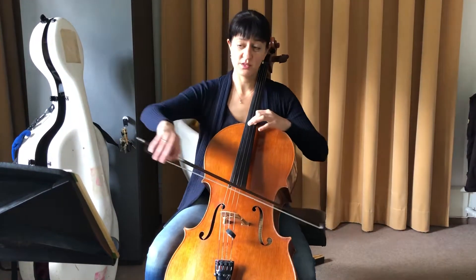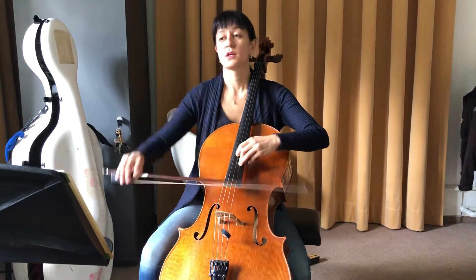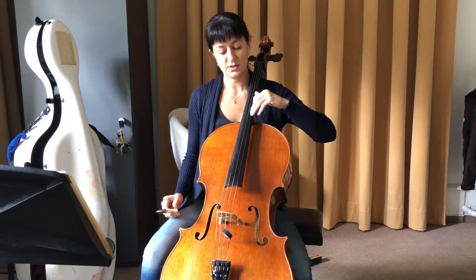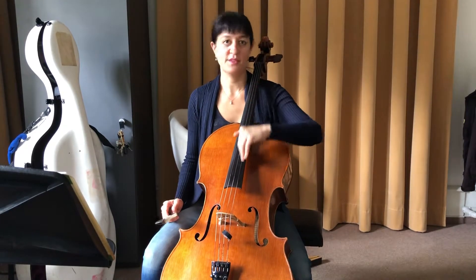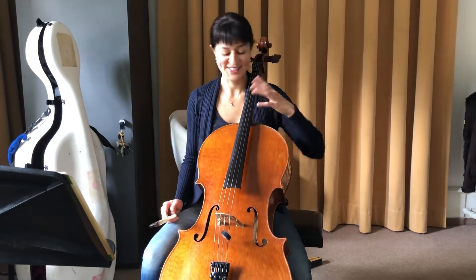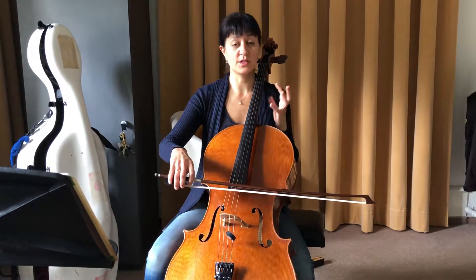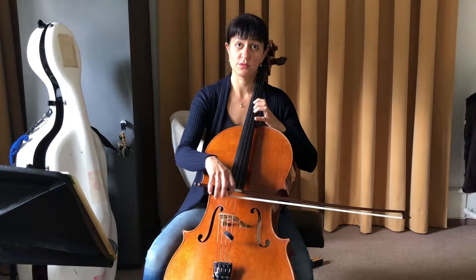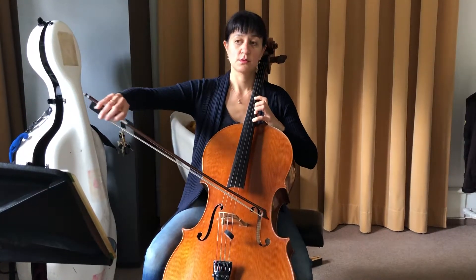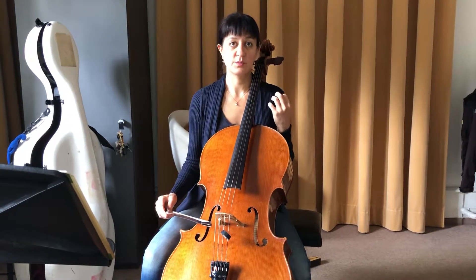We're working on this passage where the shift is always going too fast. I'm going to work it right now. First of all, we're focusing on finding the intonation by playing the lower octave, so that'll be in your ear before you start.